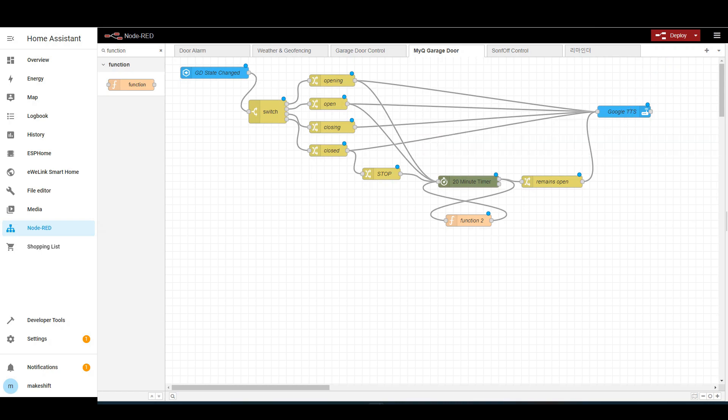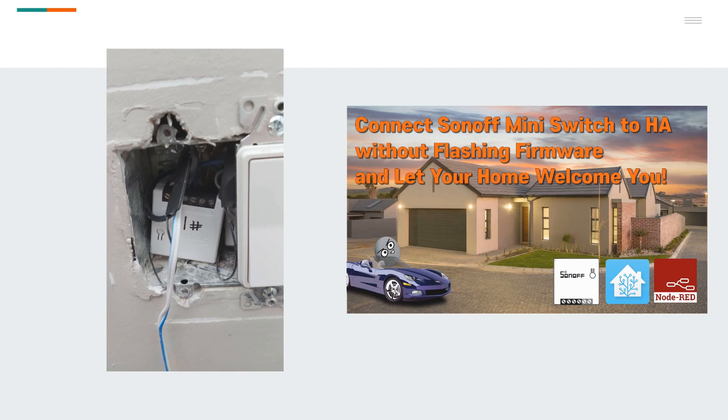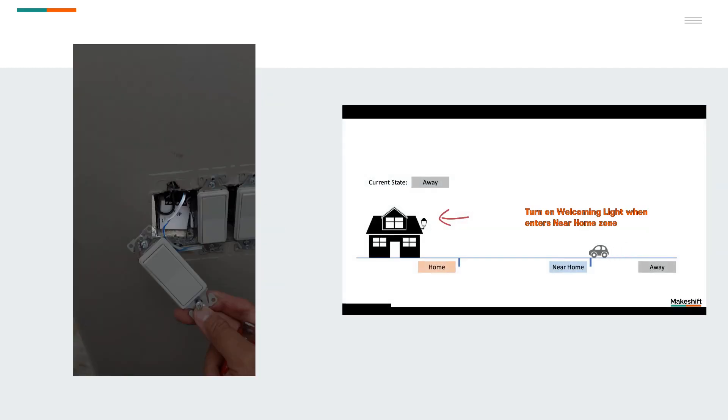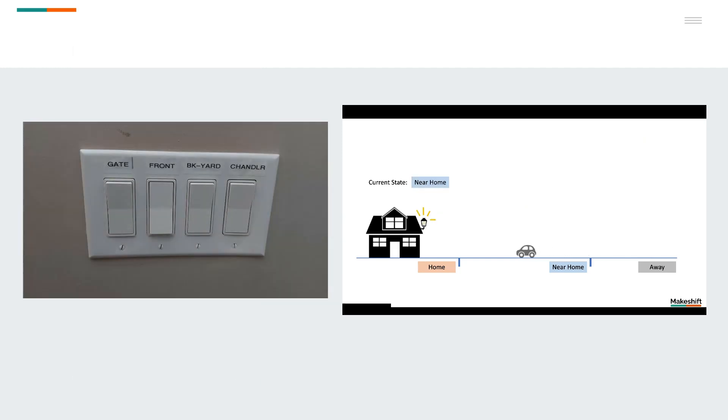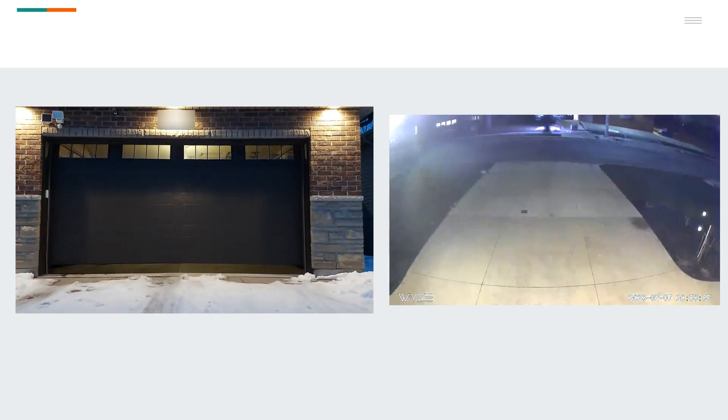I won't provide a demonstration, but when I tested it, it worked well. In the video of the last season, I installed SunOff mini switches inside my wall mount switch and made them work with other home automation functions. In this video, I will assume these switches are already installed and show you how to make your driveway light up when the garage door opens at night.